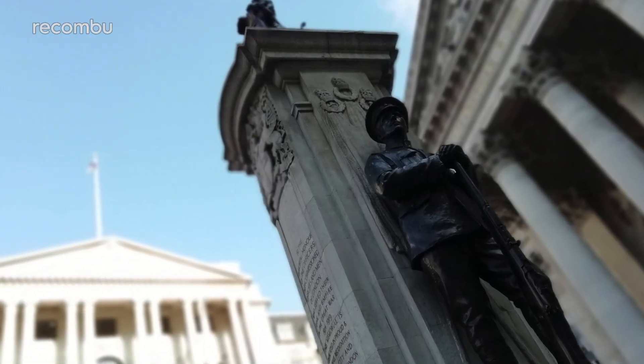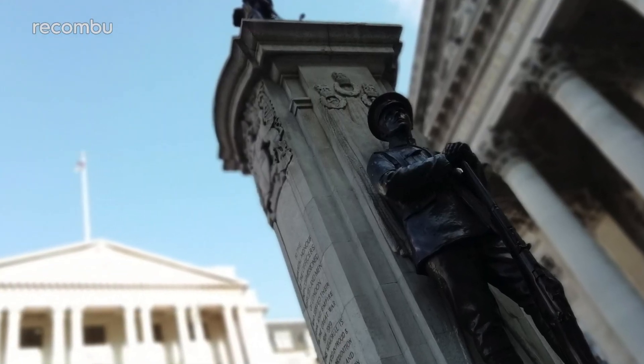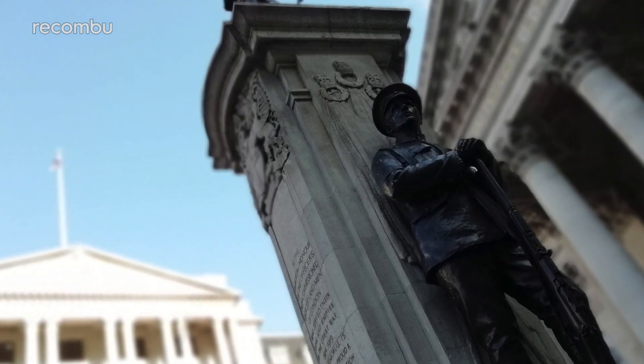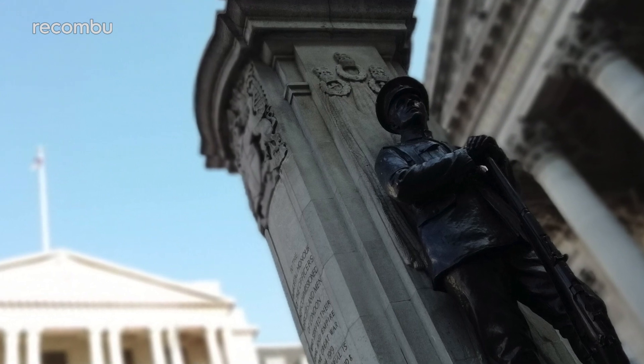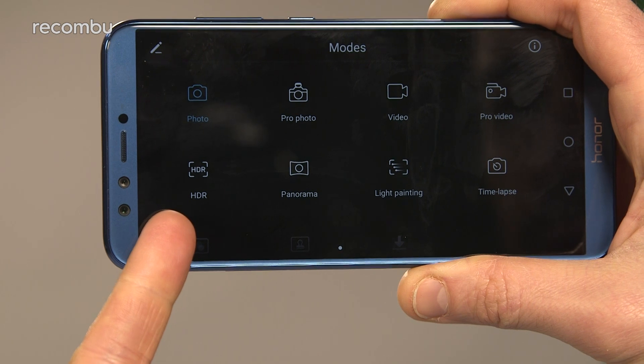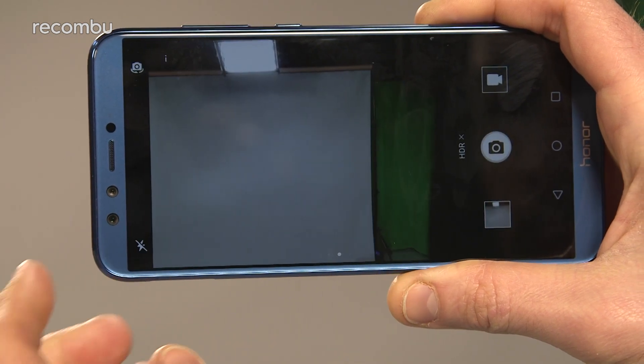As this is a budget snapper, the usual limitations soon poke their nasty little heads up. Contrast can certainly be an issue, so try not to shoot against any seriously bright skies or lights — you'll end up with a mixture of oversaturated bright spots and murky dim bits. There's a separate HDR mode which is supposed to help in these situations, but it doesn't seem to have much effect. Likewise, subjects in motion will often come out a bit blurry, especially if the lighting isn't quite perfect, so those parents and pet owners will certainly be struggling.